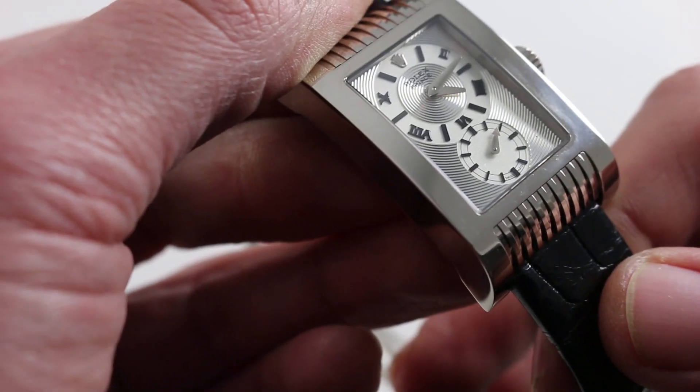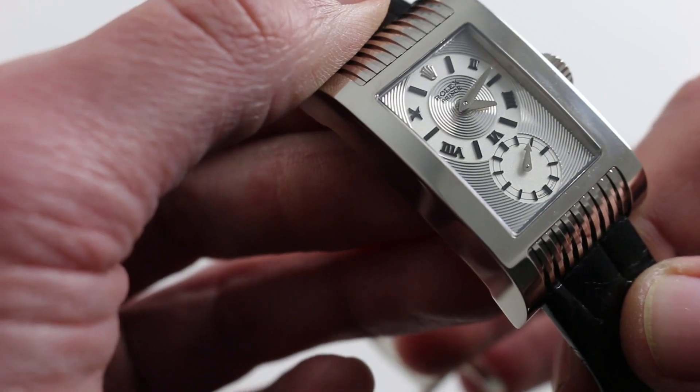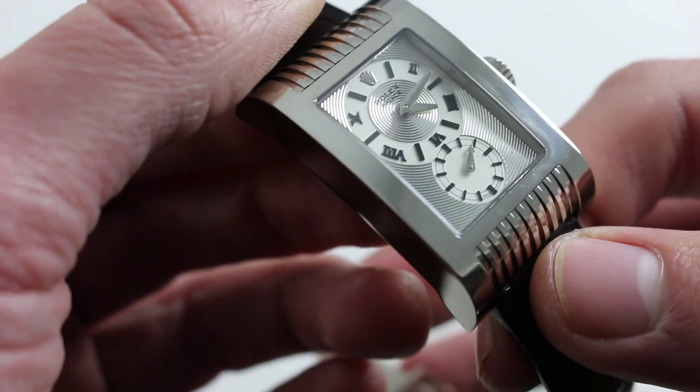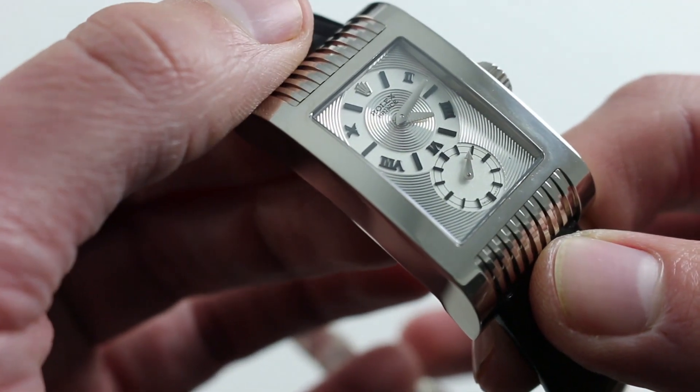The watch is easy to wind and easy to set because it's not a screw-down crown, even though it does achieve 100 meter water resistance. Although it is vintage-inspired, because of hacking seconds you get all of the contemporary conveniences, the standards and refinements that you expect of Rolex.